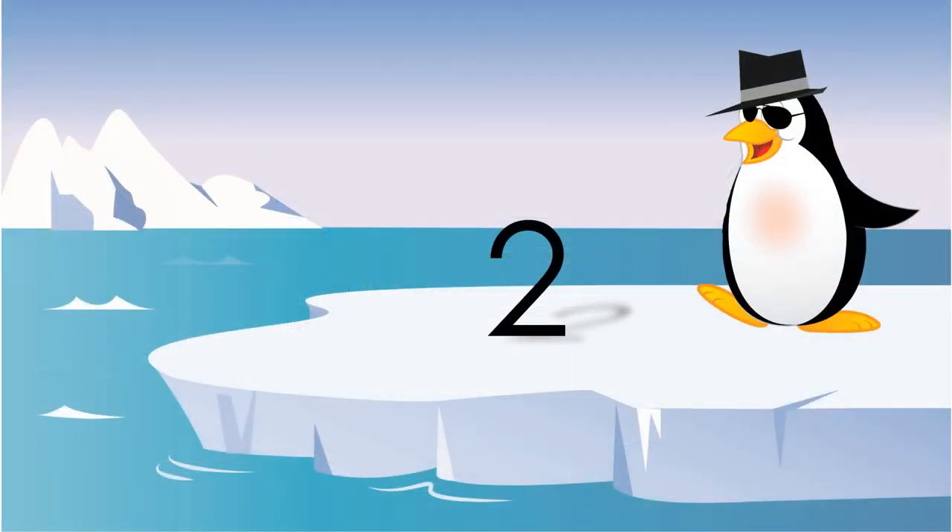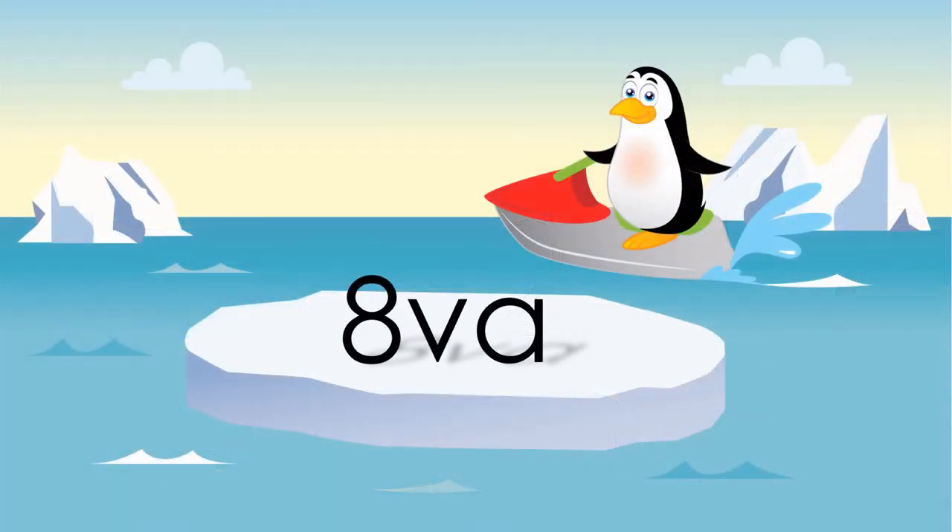Each half note or half rest is worth two. 8VA means you're supposed to play it one octave or eight notes higher.